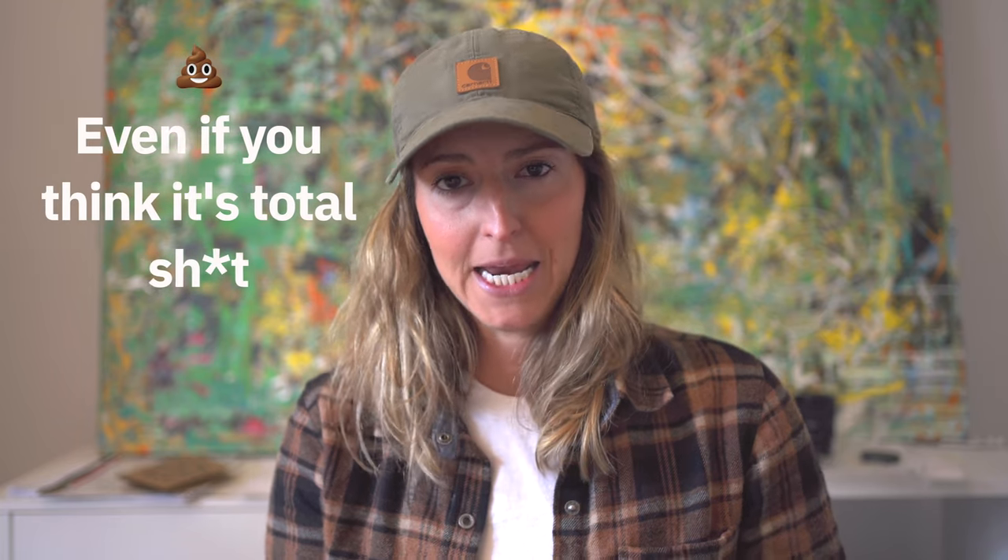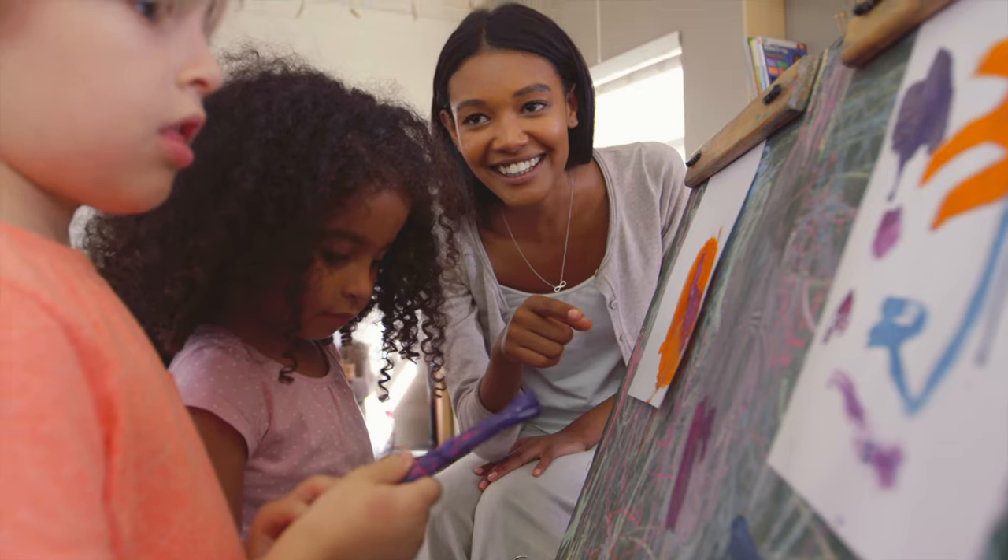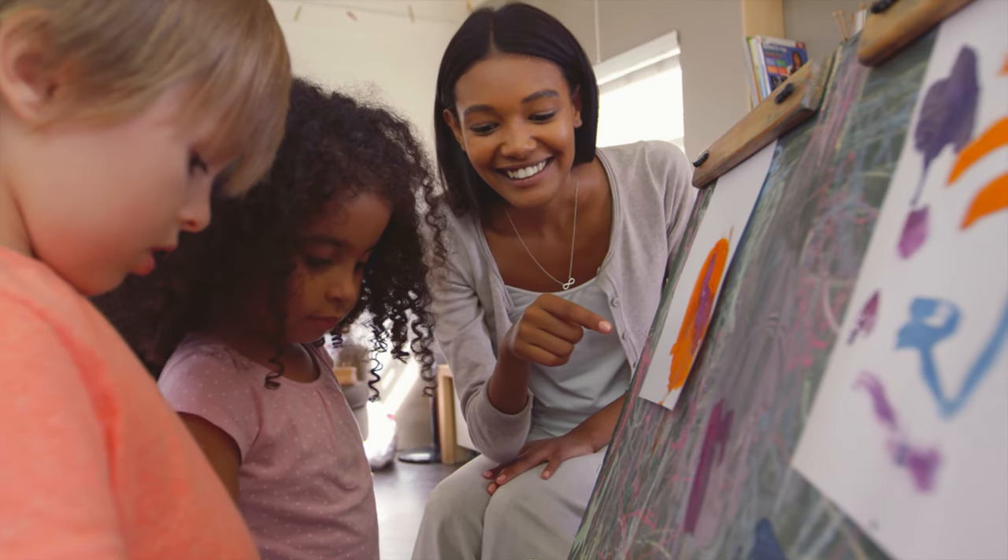Don't paint something just because you know it's going to sell — paint what you want to paint and paint what you feel. I promise it's going to be a better painting because you genuinely enjoyed the subject matter, the process, the colors, whatever it may be. You had fun creating the art, and people are going to see that. A lot of times people say to me, 'you seem like you had a lot of fun painting this' or 'I can tell by the strokes and movement you really enjoyed creating this piece.'